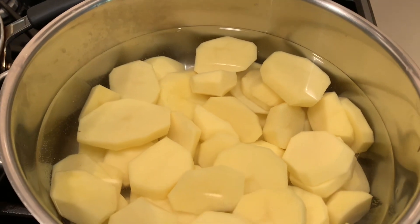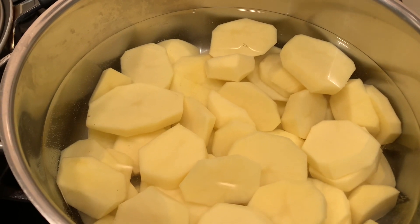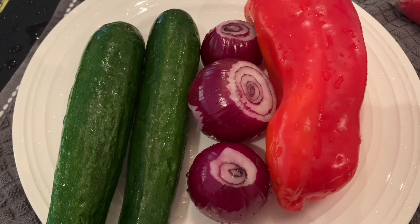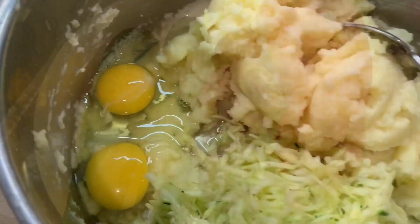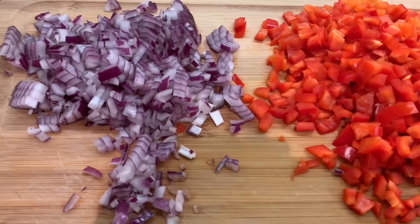Today we're going to make some different kind of patties with potatoes. We're going to boil some potatoes and add zucchini, onions, and peppers. I have my potatoes, zucchini, two eggs, some peppers and onions, and I'm going to put that in also.